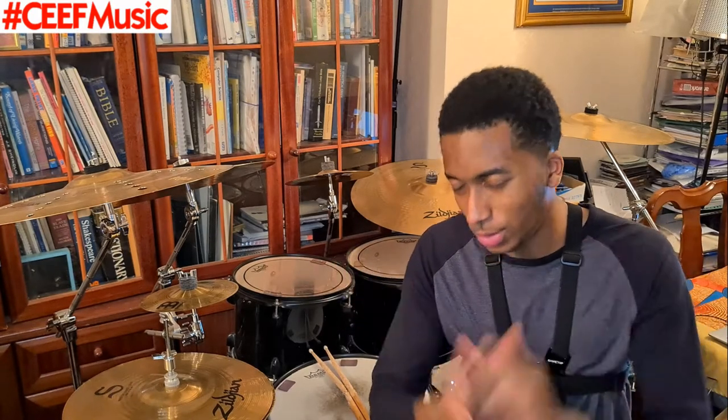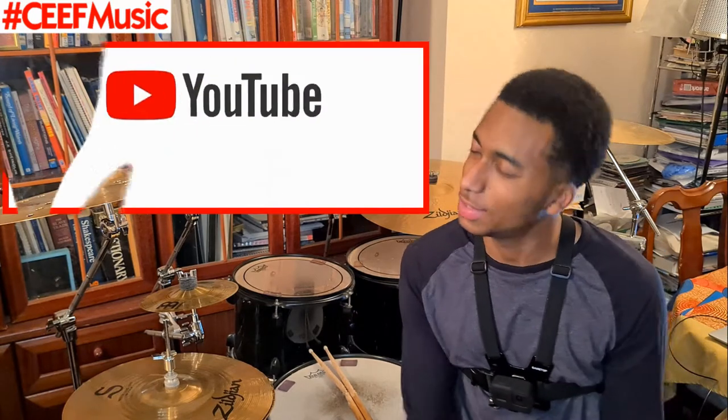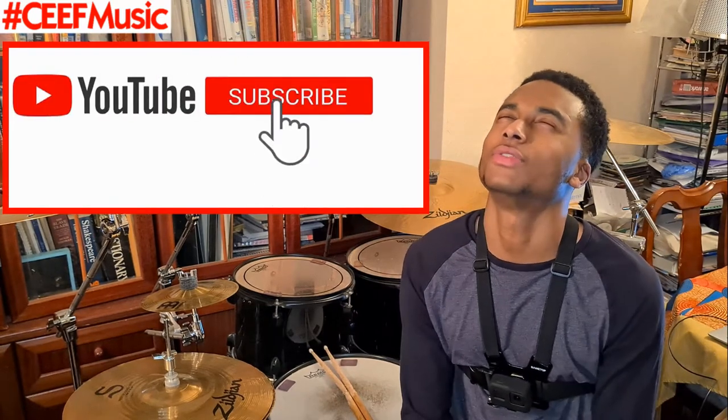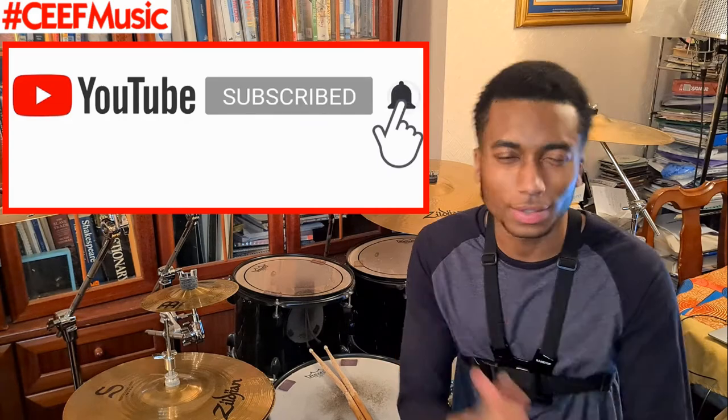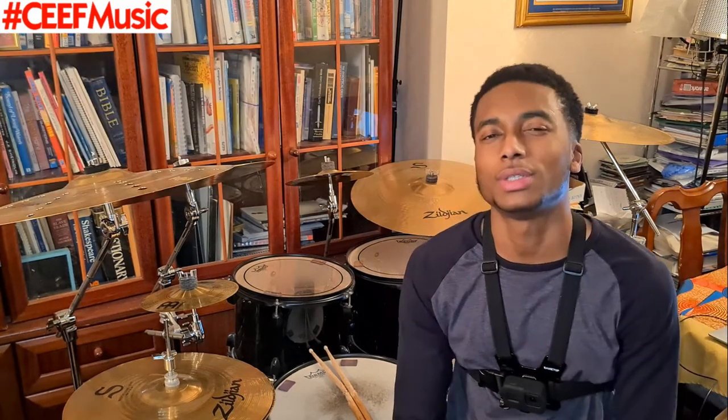What's up everyone, and welcome back to Seath Music. Carlon Ferguson is currently on your screen. If this is your first time visiting the channel, please feel free to like, subscribe, comment, and share. Also hit me up on social media — Snapchat is carlon123, Instagram, Facebook and Twitter is at Seath Music, all in the description below.